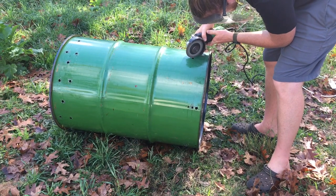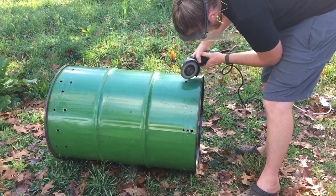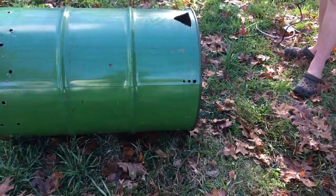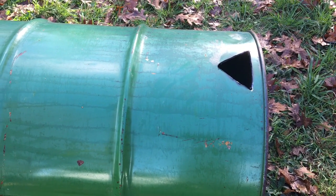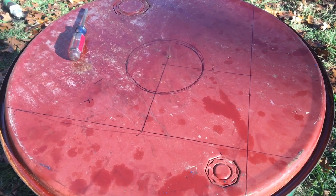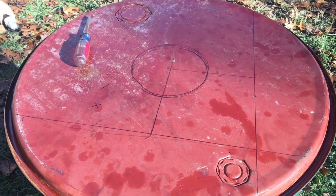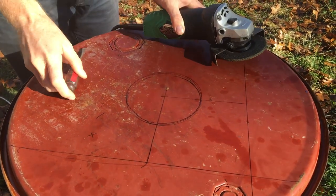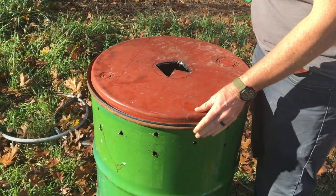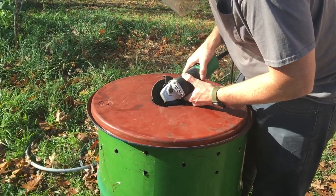He took a grinder because he had a few triangular cutouts on the outer barrel, primarily for airflow — we want enough airflow from the bottom to get the fire cooking, but not too much. Then he cut the hole in the lid for the chimney. He traced out the outline to know how much to remove and centered it. He ground an X-shape first, then cut out the outer edge like cutting triangles, and then went around the perimeter of the circle to get the right diameter.